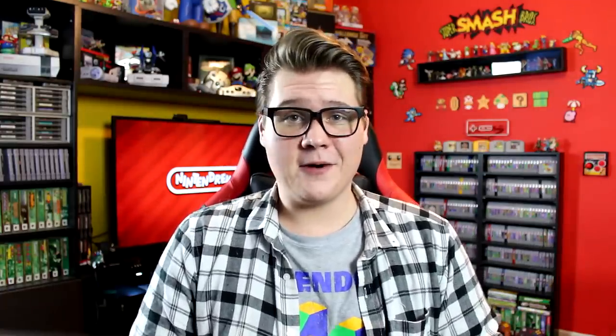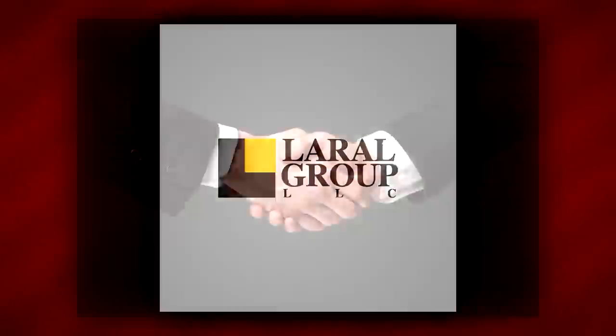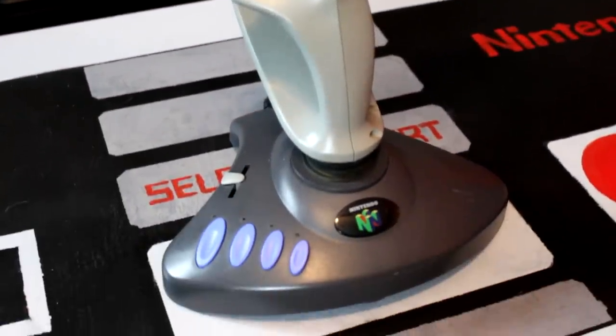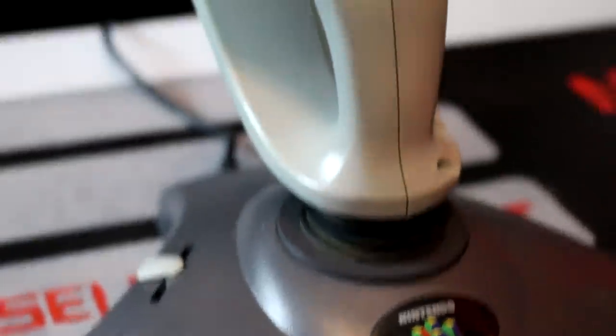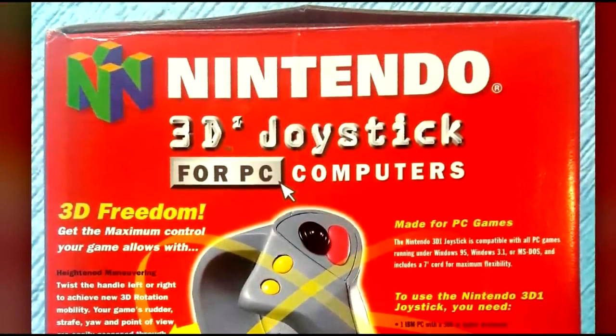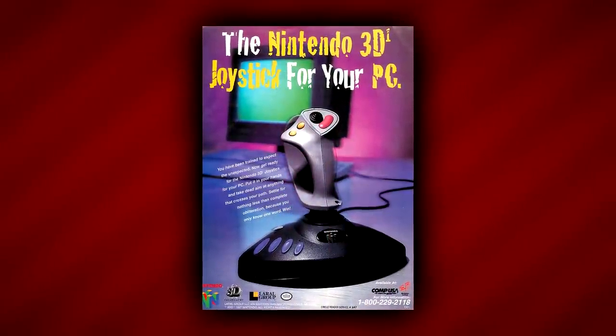Now it's possible that this was just a marketing error or a form of creative liberty in advertising, but one fan's theory might just bring this controller's clouded history to light. In a post on the Nintendo Age forums, a user by the name of C0 proposed this scenario: perhaps Laurel Group was originally planning to make this stick for the N64 and signed a contract with Nintendo to that effect, before losing the rights to produce the peripheral by some unknown means. We know from experience that Nintendo is no stranger to changing their minds about business decisions last minute. And if the business contract between the two companies somehow guaranteed Laurel the right to use the Nintendo name, they may have decided to go forward with their plans and just produce the joystick for the PC market instead. Again, this is all speculation, so take it with a grain of salt, but if this is the case, it would explain a lot about how the NJS 3D1 came to be.